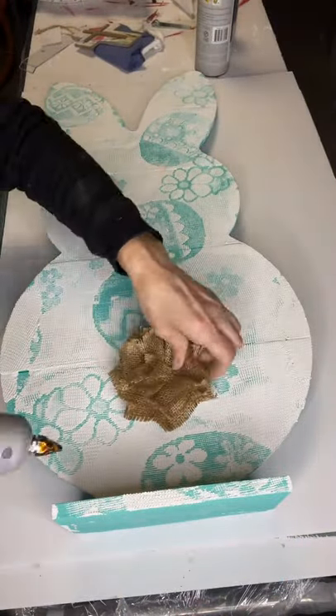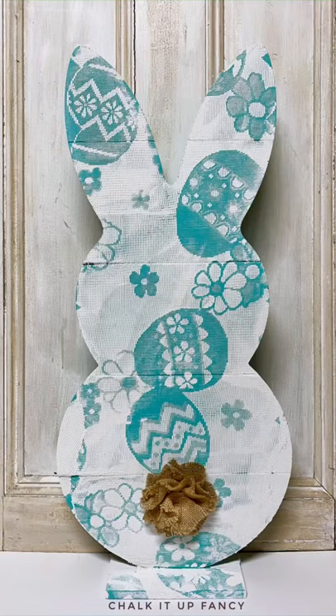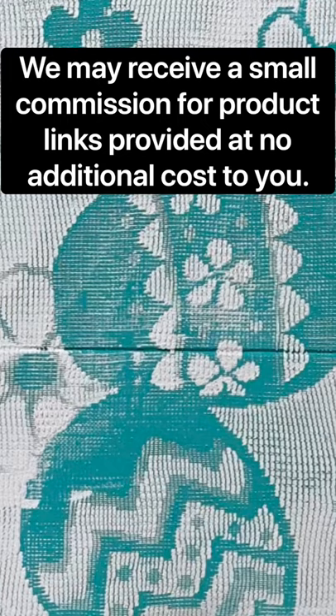I had this burlap bow that I'm using for his tail, and basically that's it! I hope you enjoyed this video. If you'd like to see my other tutorials, you can go to YouTube, and for any paint products, ChalkItUpFancy.com. Thank you so much.